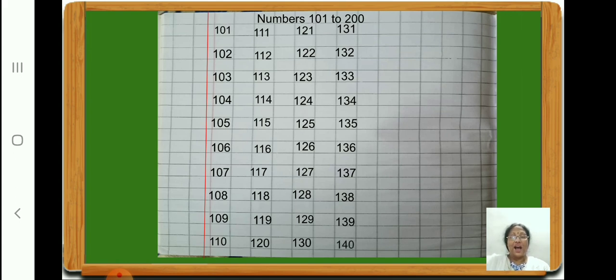Now after 140, let us write 141. Children, write all three digits inside the same square and don't forget to leave one square. 142, 143, 144, 145, 146, 147, 148, 149.